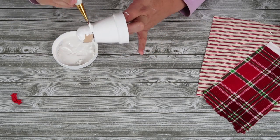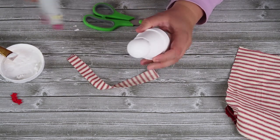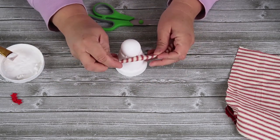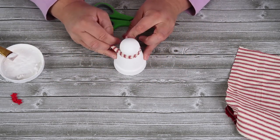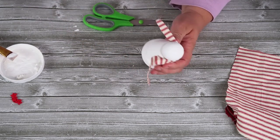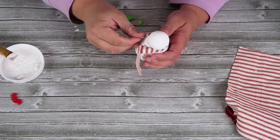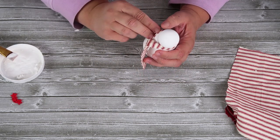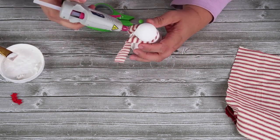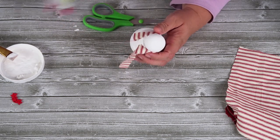Then I painted it white, and I'm gonna come back in with a small scrap of red and white ticking stripe fabric. I just love this fabric — it has that country charm I adore. You can see here I'm going around the neck part of my little snowman ornament, wrapping around that fabric to create a darling little scarf.